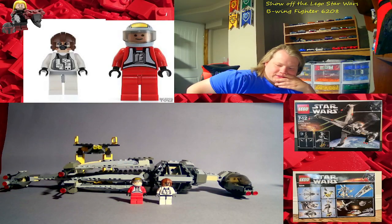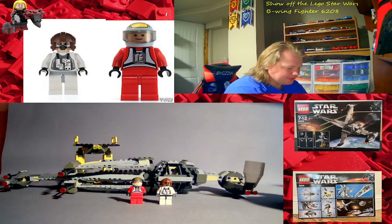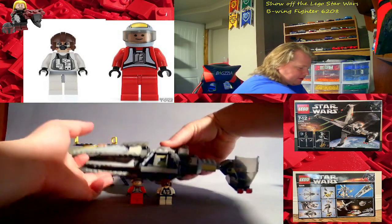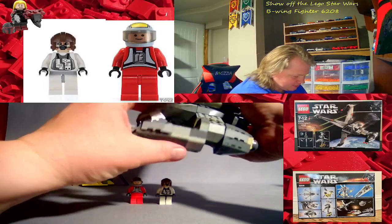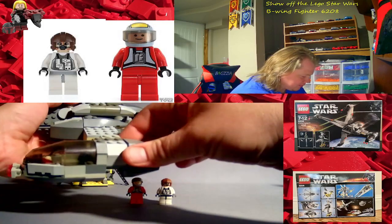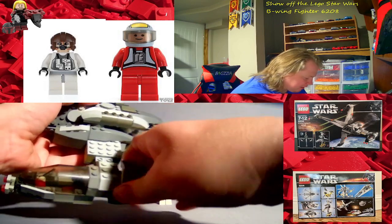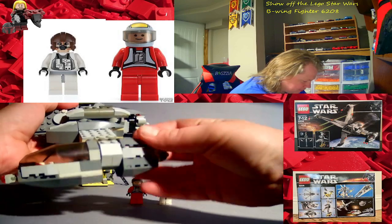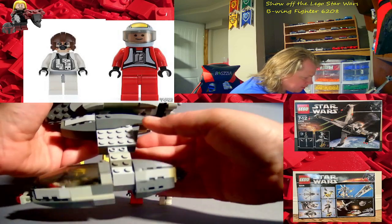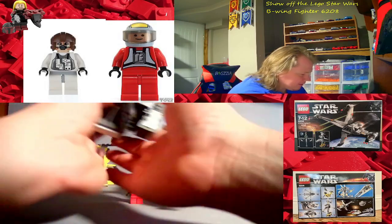Hope you enjoyed this! Oh yeah — the cockpit opens up. I don't know how it's called a two-man cockpit; you can only fit one person in there. I checked — there's no room for a second. Alright, I'm going to stop playing with this delicate thing because it's very delicate and flimsy.